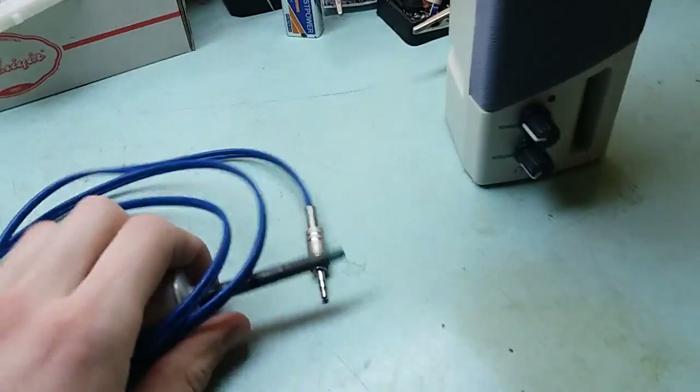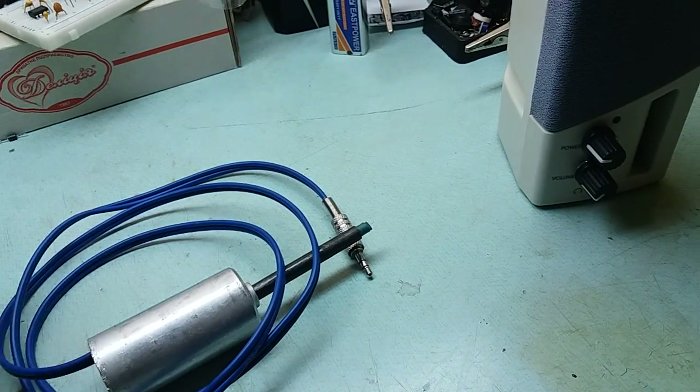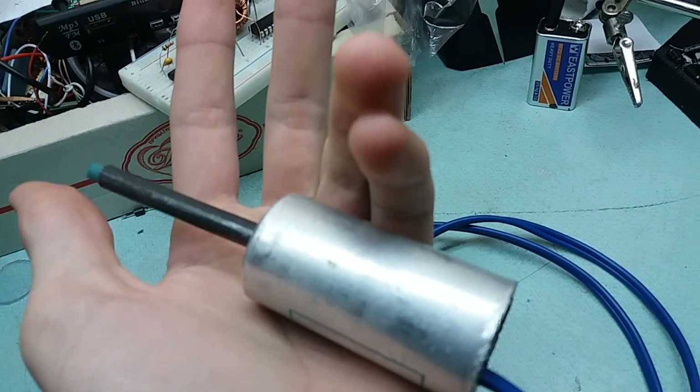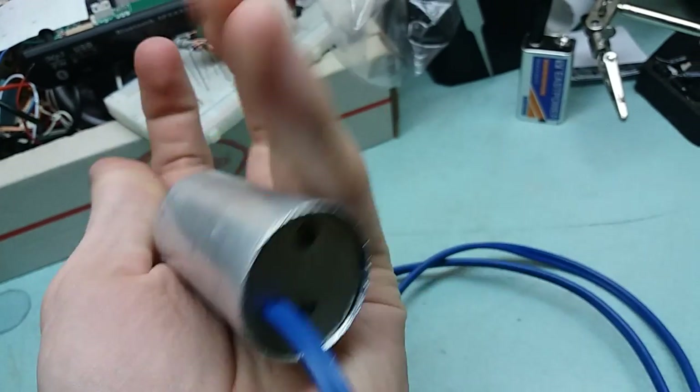He used an ICO probe, but I don't have any probe like that, so I've used this. What is this you might ask? Well, that's an aluminum cam from a multi-section electrolytic capacitor.